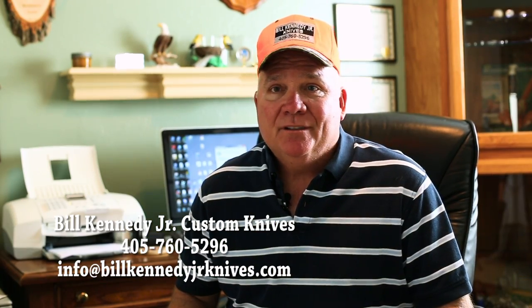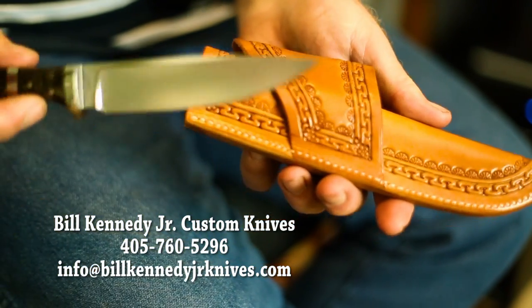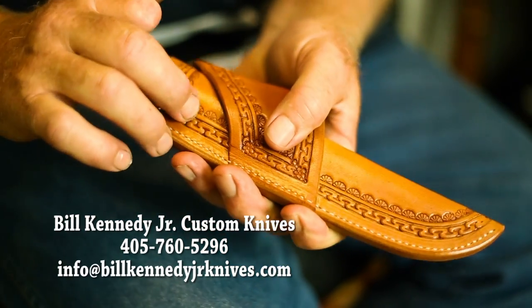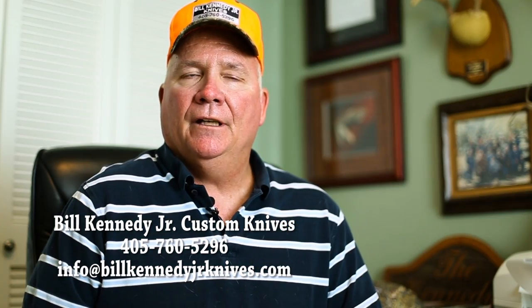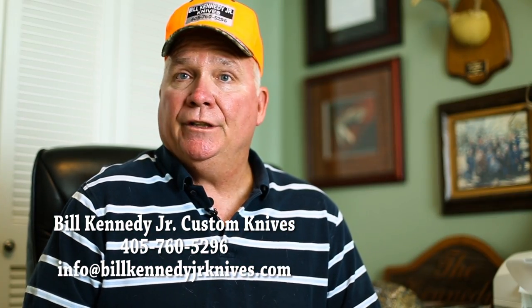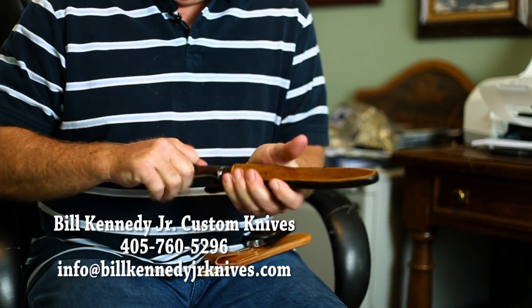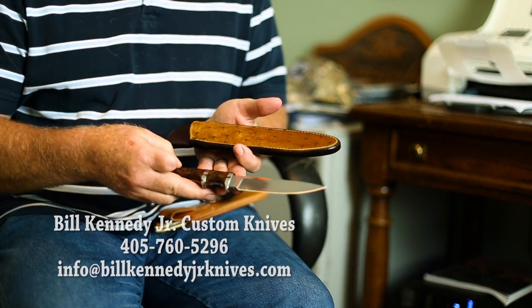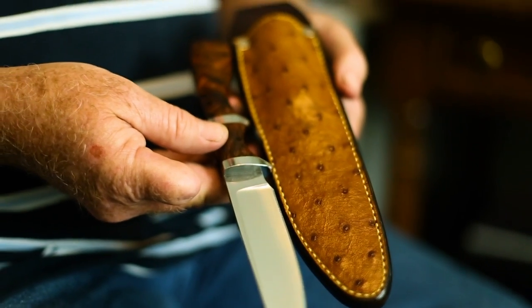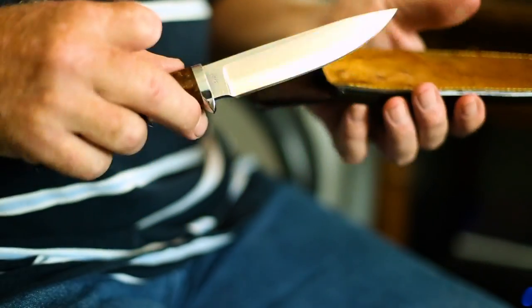So I've been making knives ever since then. I take my knives to a saddle maker, Larry Parsons in Mustang, and he finishes my knife, as I say. He will make each sheath to fit the knife, and if somebody wants something special, he'll do it. For example, I've got this one here — he put some ostrich on the front of it for me and customized it to match the knife, to make it a complete package. That is totally custom right here, the design as well as the sheath that Larry made for me.